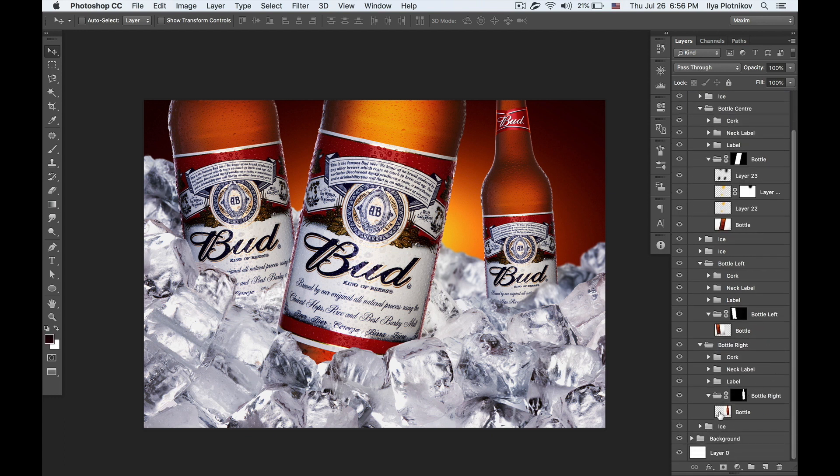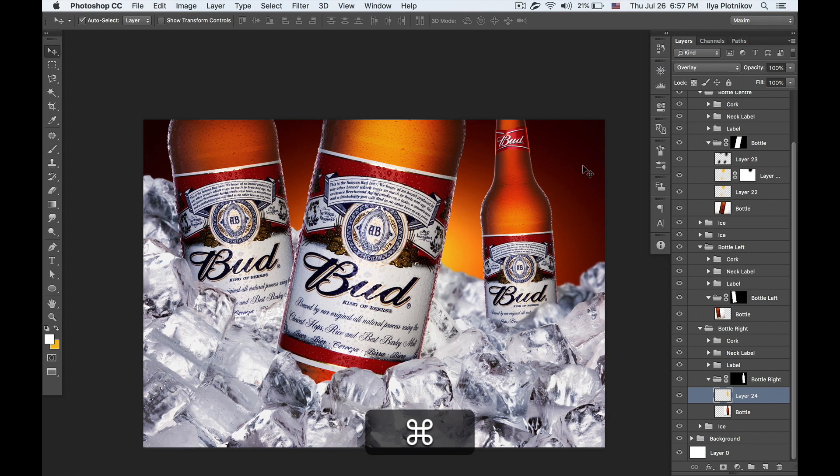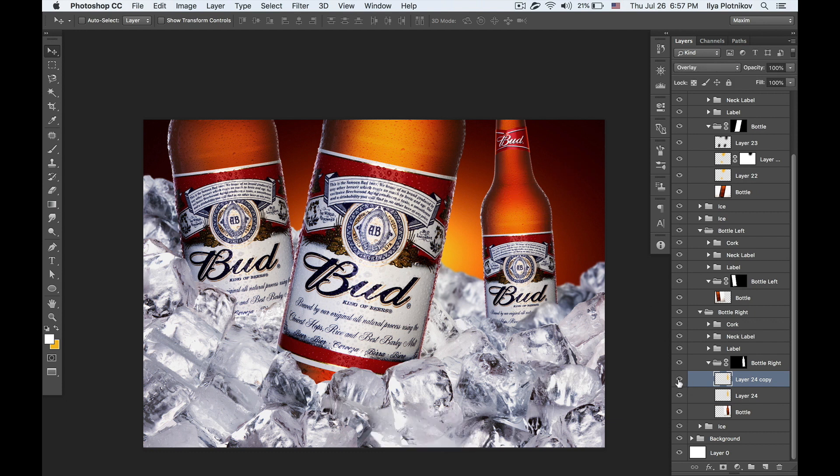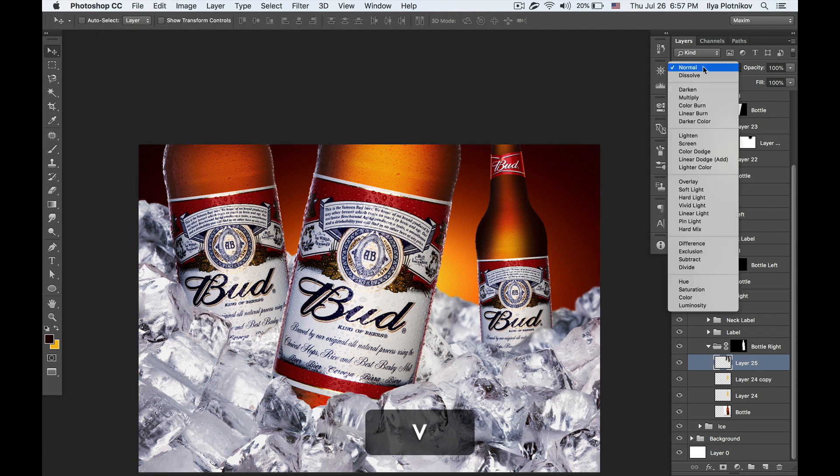That looks pretty nice. Now let's do the same with the second bottle. Once again: new layer, pick color from the light part, make some drawings with the brush tool, erase away some parts if I don't like them, and switch to Overlay. Copy this layer one more time, then add another layer with the dark color and set it to Multiply.